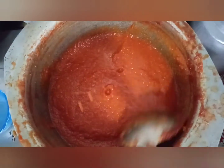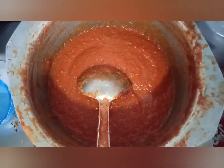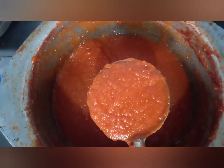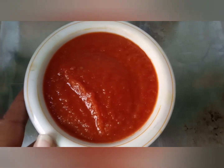We will start washing our kitchen utensils. Just leave it to set for a moment. We will show you the finished result in this video. Look — the tomato ketchup is ready!